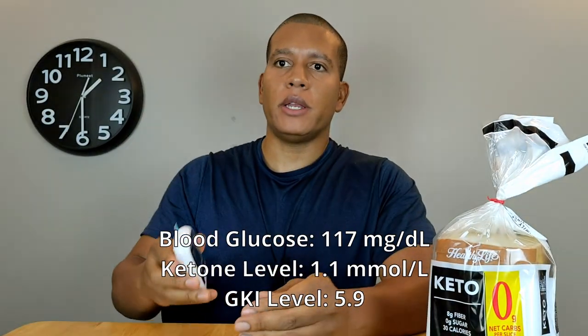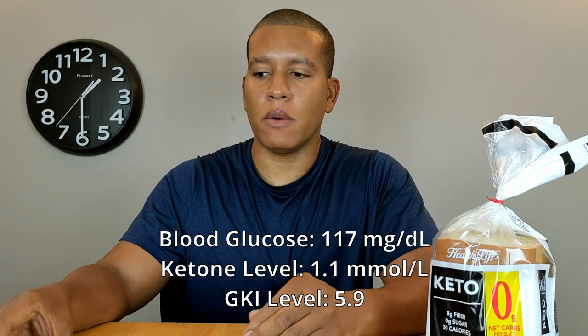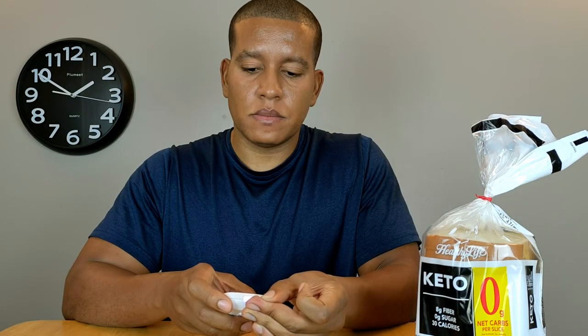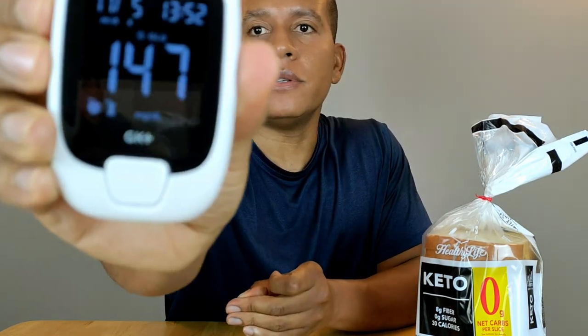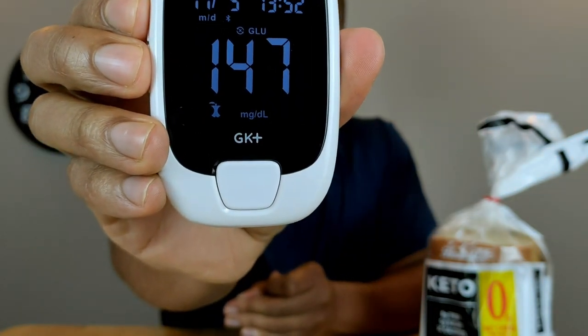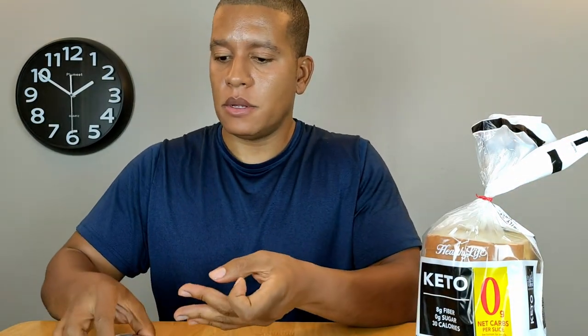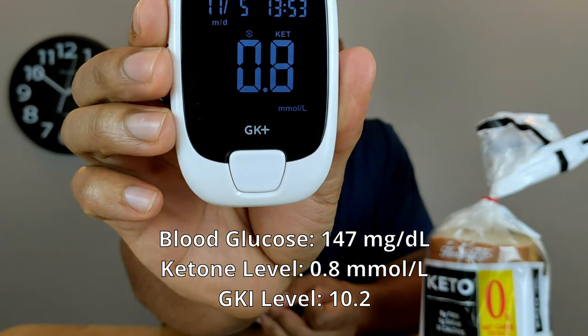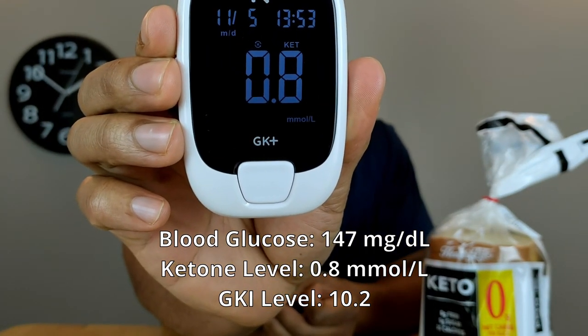Now I'm going to wait another 20 minutes and test again. Another 20 minutes have passed, so testing my blood glucose first. My blood glucose came in at 147 — that's quite a big jump from a zero net carb bread. My ketone level is now at 0.8, so I'm slowly dropping out of ketosis.